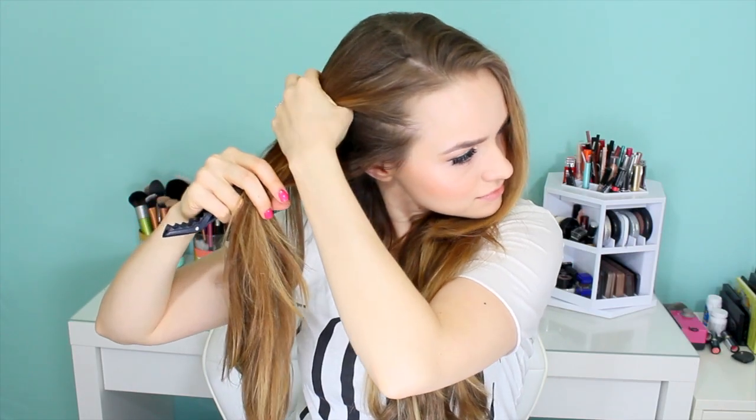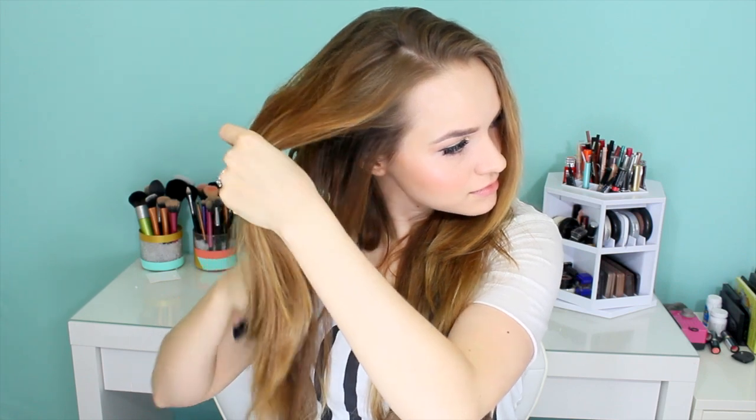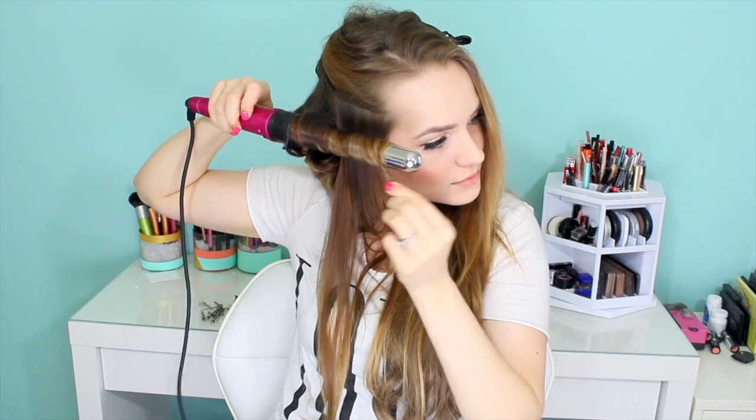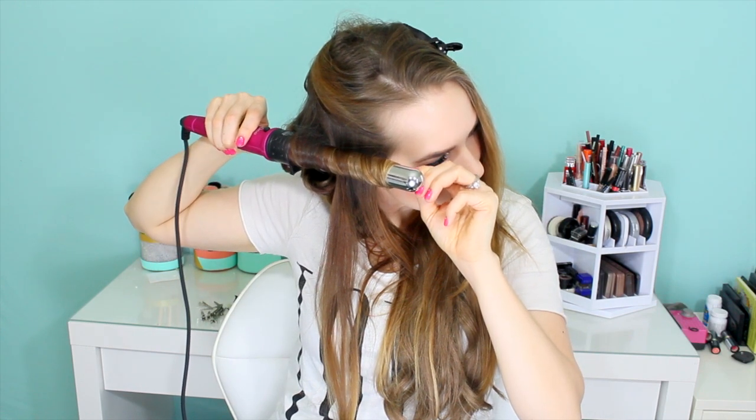Now we're going to work with the top layers. Go in sections until you reach about your temple area, and then switch your method. Take somewhat smaller sections for a slightly tighter curl. You're going to wrap just the ends of the hair around the iron — basically from the middle of the hair out — and count to five. Then wind it up so the roots also get on the iron, count to five again, and take it off. Roll it up and pin it against the head as well.